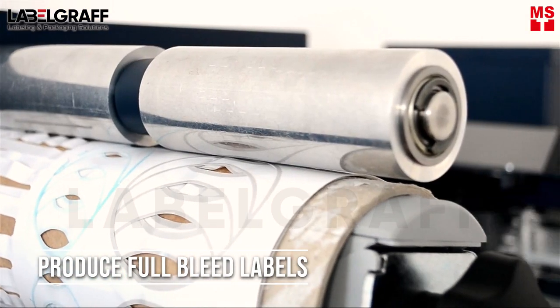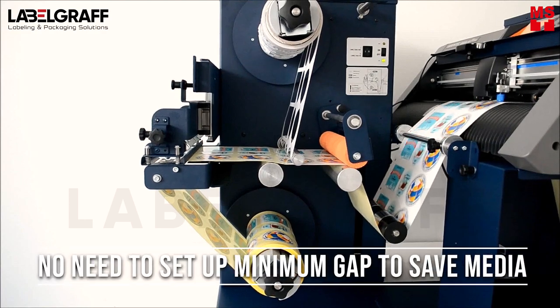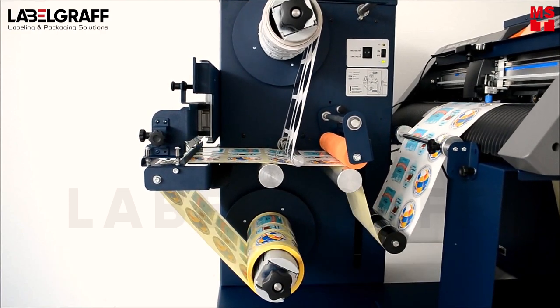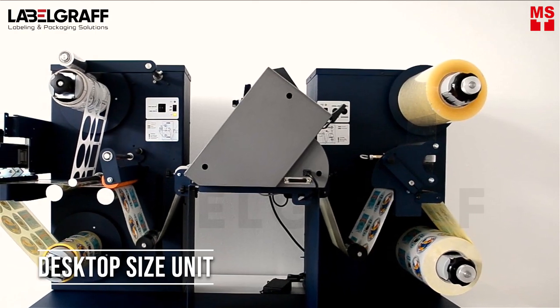Produce full-bleed labels with no need to set up a minimum gap between labels when printing in full-bleed, which saves media. Desktop-size unit.